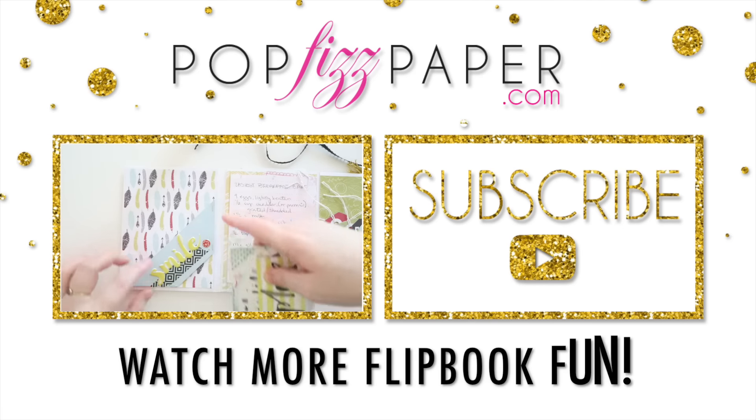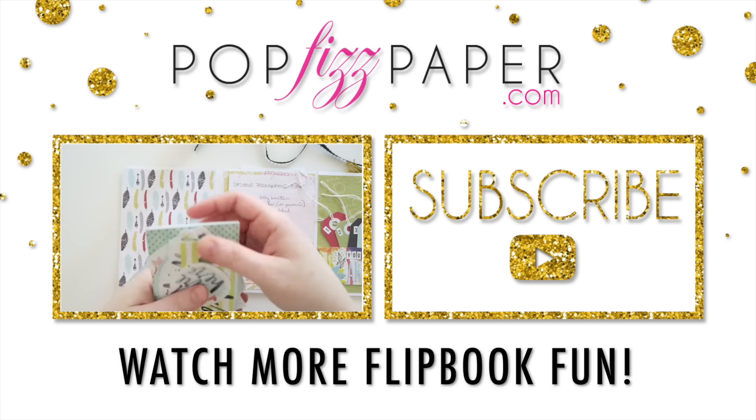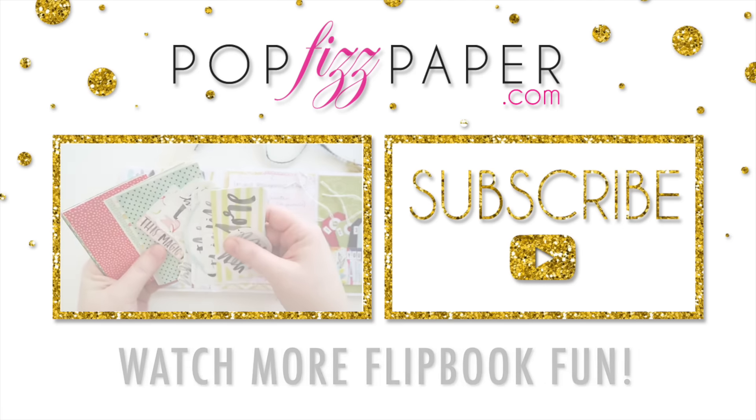And then back here, I just made this little pocket thing and stuffed it full of stuff.